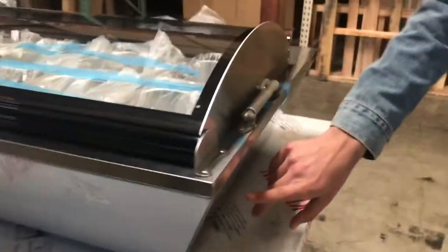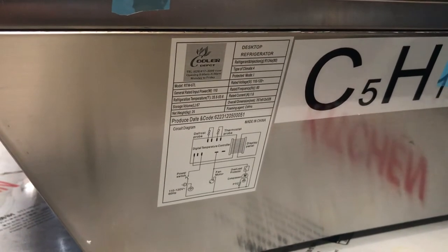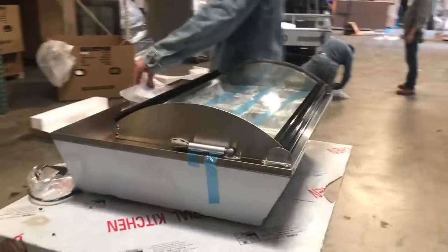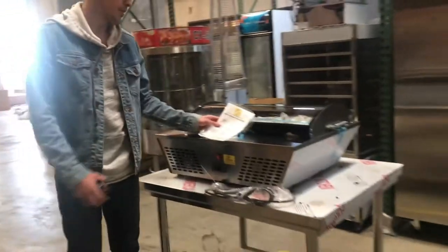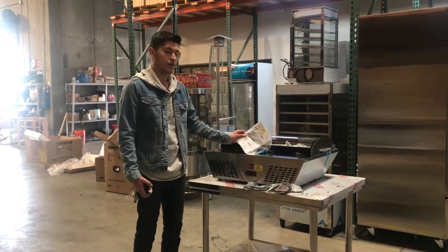If you can see right here on the side, you'll be able to locate the sticker on the unit with all the information. It also comes with an instruction operating manual — you can see right here. All the information on how to use it will be in the book.